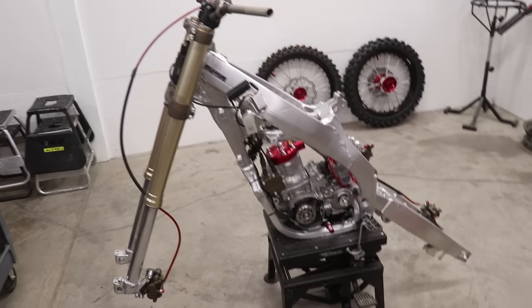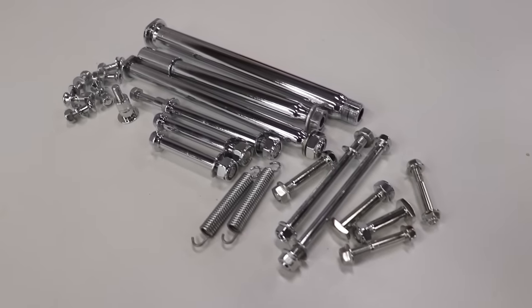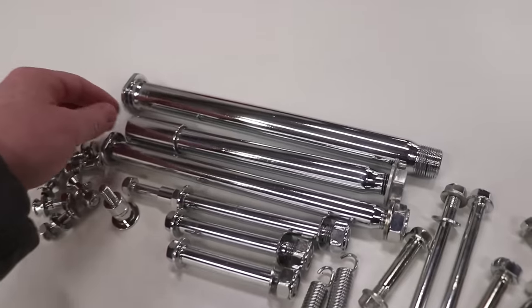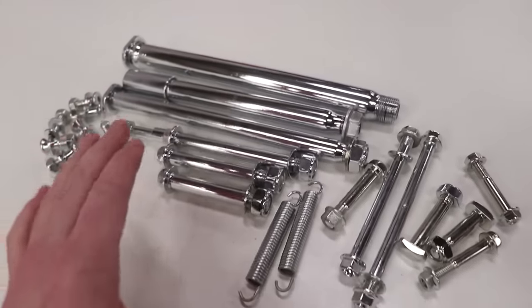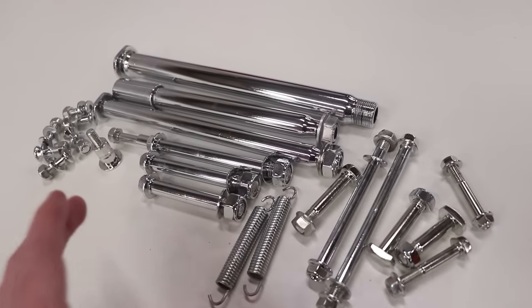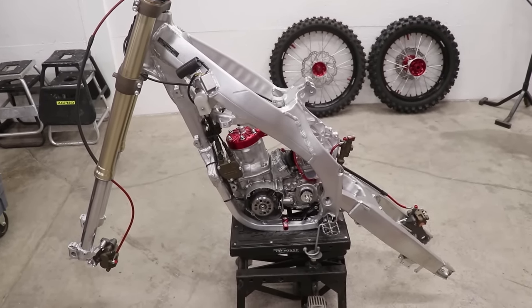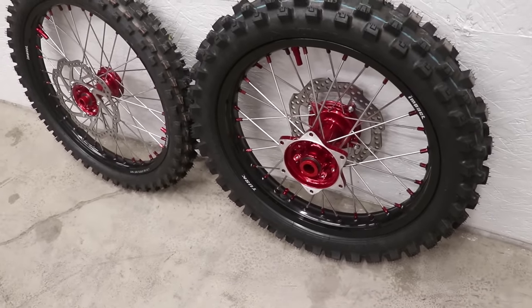But let's get to working on this CR 250 like we originally planned. If you guys saw the last video I posted, I went through and redid a lot of the hardware — this is called zinc plating. It's what most bikes come with on the hardware from the factory, just a really durable finish that protects the hardware from rust and corrosion. Now it is time to get this stuff back on the bike. The first step is to get these wheels back on the bike, but before I do that I'm gonna have to bolt on the sprocket.